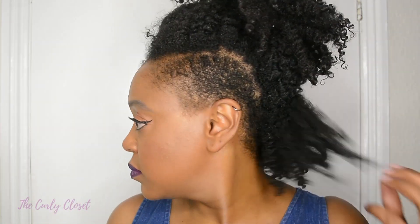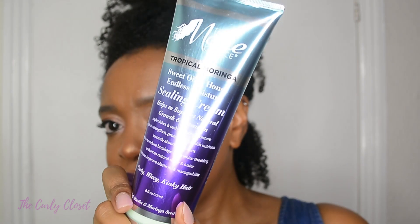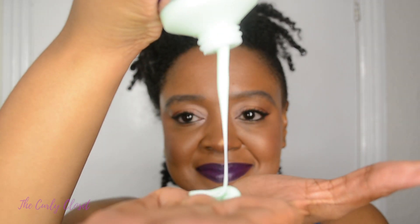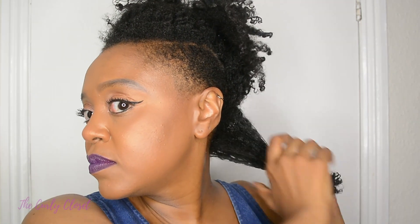Grab your spray bottle and just spray the back section of your hair lightly. I haven't completely drenched my hair with water but it's fairly wet. This is more important when my hair is really dry because when you want to refresh your hair you need to add some moisture. I am going to be using this sealing cream from The Mane Choice — specifically The Mane Choice Tropical Moringa Sweet Oil and Honey Endless Moisture Sealing Cream. This is my very first time using this product and I'm using it to smooth into the ends of my hair.